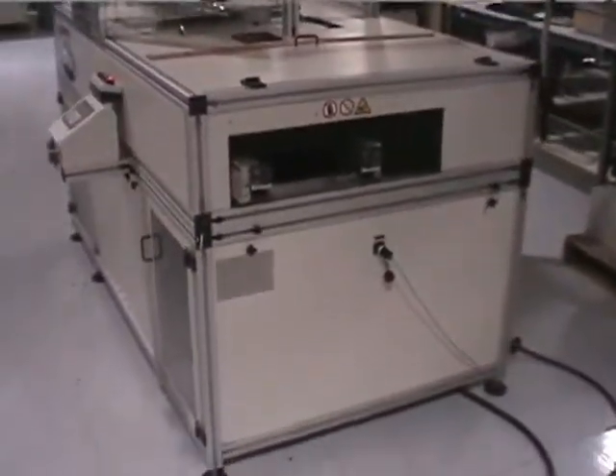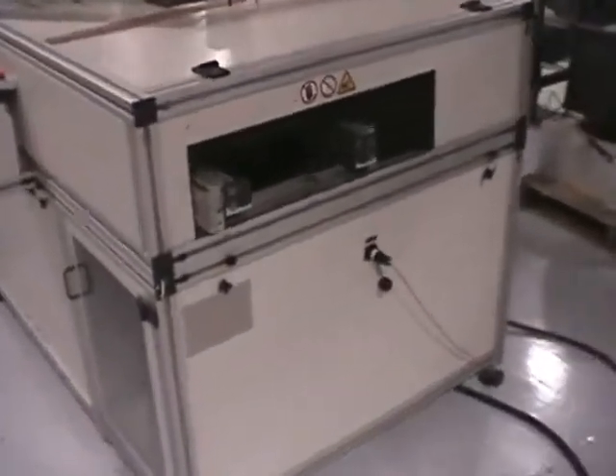Right here we have SMIMA hooked up to our SMIMA box. We'll be simulating it being in line. There's a back view, and here you can get a look at the serial tag.